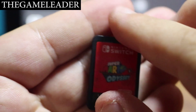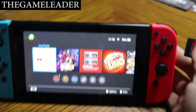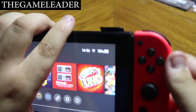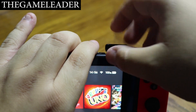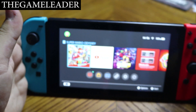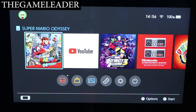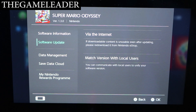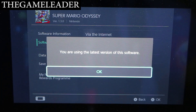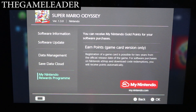Let me put this into my Nintendo Switch so you guys can see it before we start up the game. Let me zoom out a little bit, bring this forward, take this out, and let's insert the game — there you go. Let me zoom in so you guys can see better. I believe an update file needs to be downloaded. Let's check — okay, you are using the latest version. Let me see if points are available.